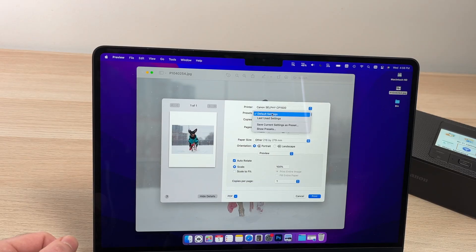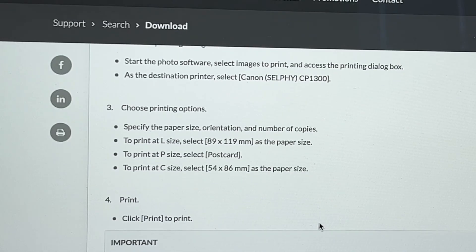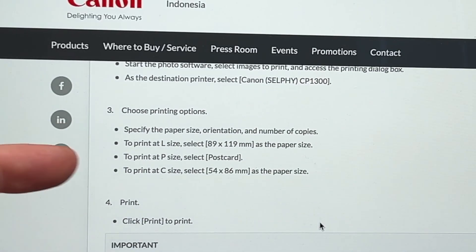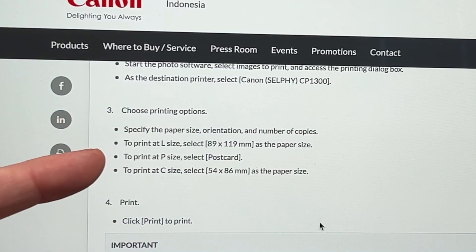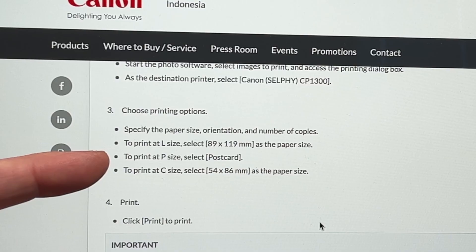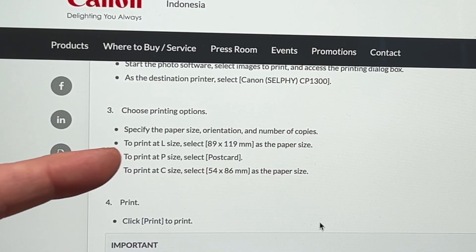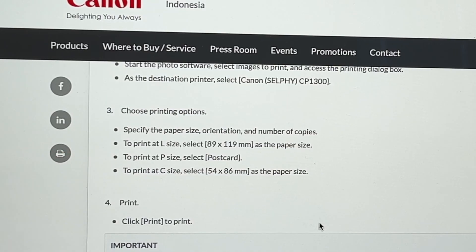Under Presets, leave it to Default Settings. Under Paper Size, it's very important that you select which kind of paper you're going to load into the Canon Selphy printer. According to the Canon website, there are only three sizes it accepts: the L size, the P size — which is the 4x6 paper that came with the printer — and the C size.